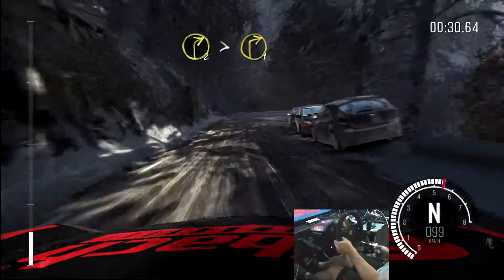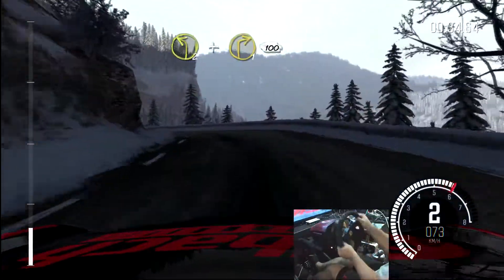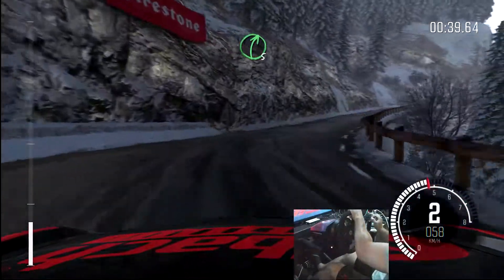And right two, long, tights to one. Left two and right one, 100. Right five, home crest.